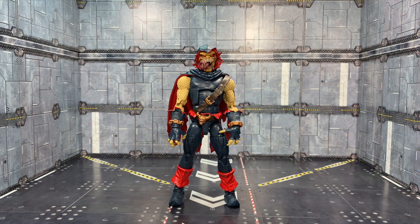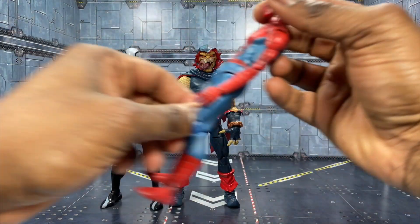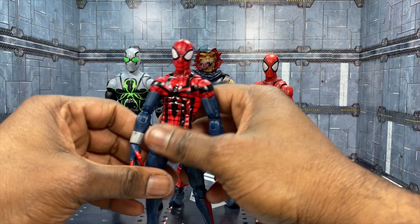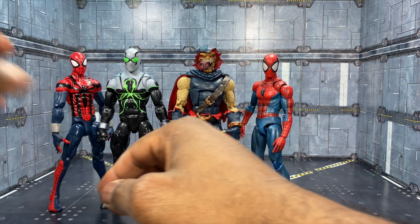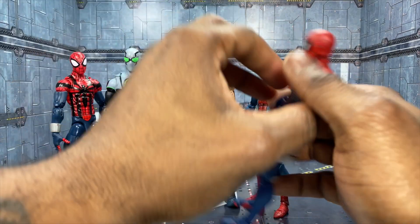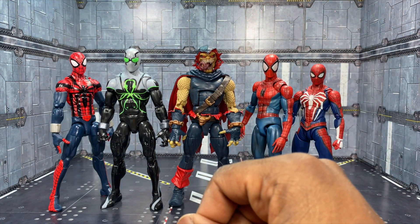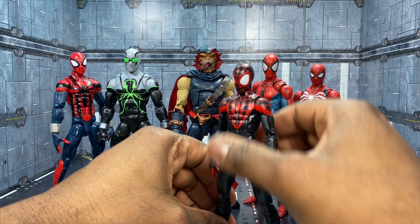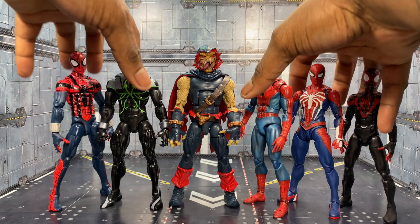Now we're going to compare to some Spider-Man related stuff. Here he is next to a Superior Spider-Man — it's a little bit bigger than him. Here he is next to a MAFEX Spider-Man, which seems to be the topic as of late. Here he is with the Marvel Legends Spider-Man — the Ben Reilly one, Scarlet Spider 2 as it's been dubbed. Then we have a Gamerverse Spider-Man in case you wanted a DLC character for your Spider-Man, and then we have Miles Morales Marvel Legends. If you have the MAFEX Spider-Man you know what you're getting into for the Miles one size-wise as well.